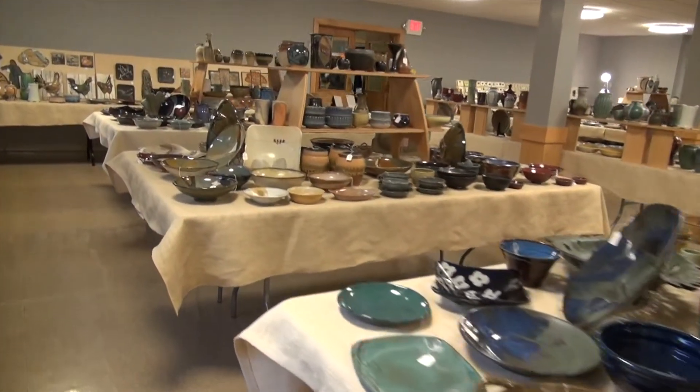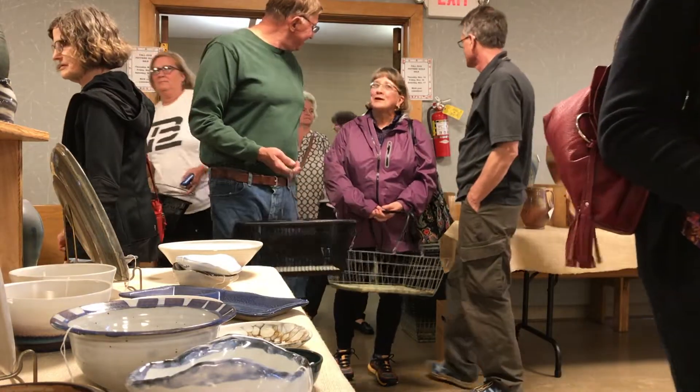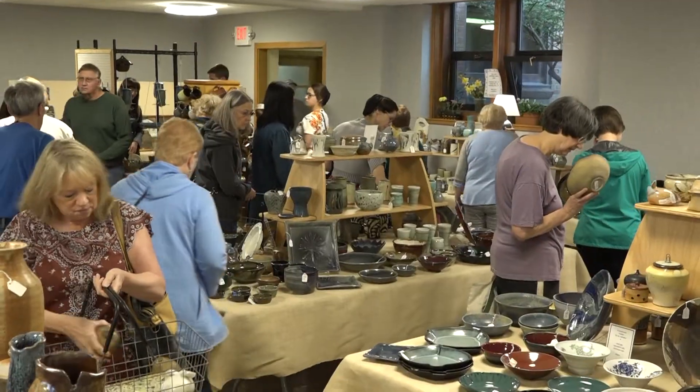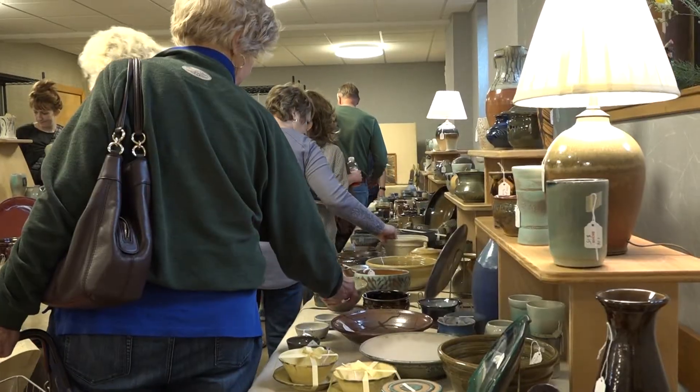The culmination of all this work is the guild pottery sale held twice a year in East Lansing, where the public can view and purchase the incredible work of the Greater Lansing Potters Guild.